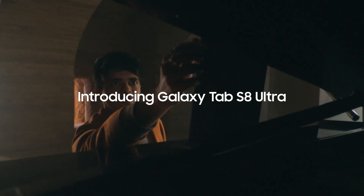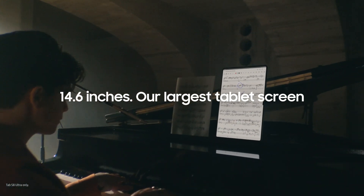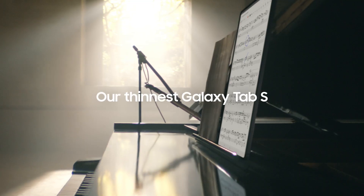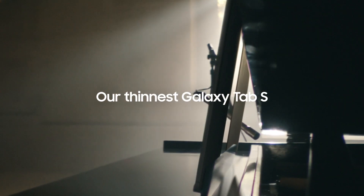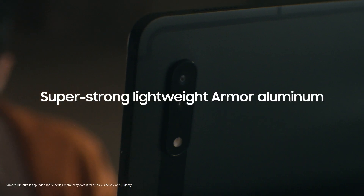Introducing our first ever Galaxy Tab S8 Ultra. At 14.6 inches, it's our largest screen yet. But it's not just big, it's also our thinnest and toughest Tab, protected with Armour Aluminum.